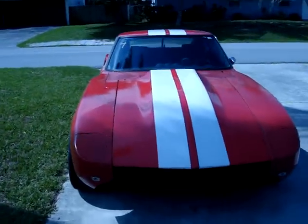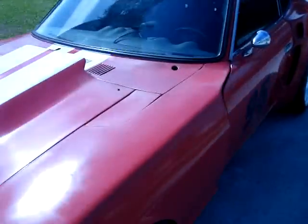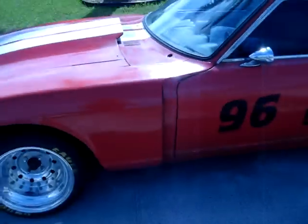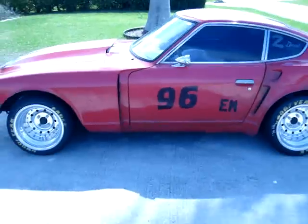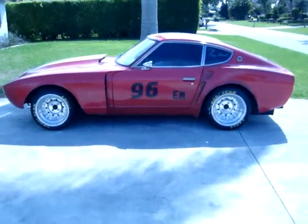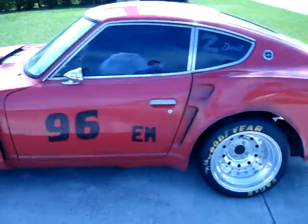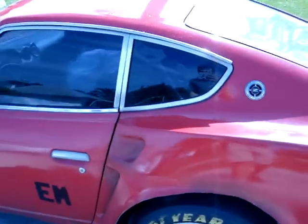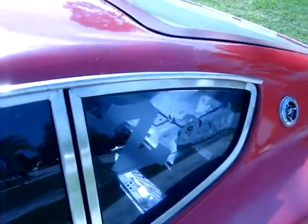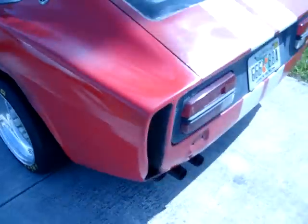This is a V8 240Z, nicknamed Z-Devil. It's got a California Jim Cook wide body kit on it. It's got real racing wheels — that's the brand. It's nicknamed Z-Devil because the guy that built it named it that.